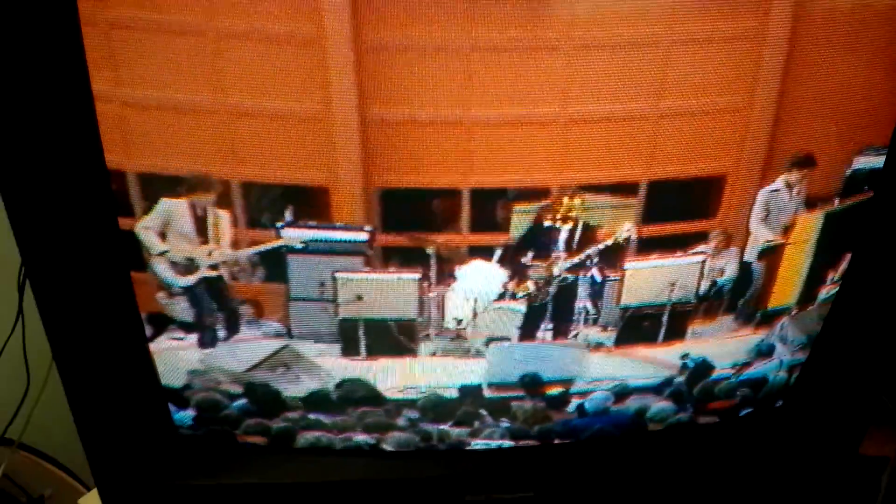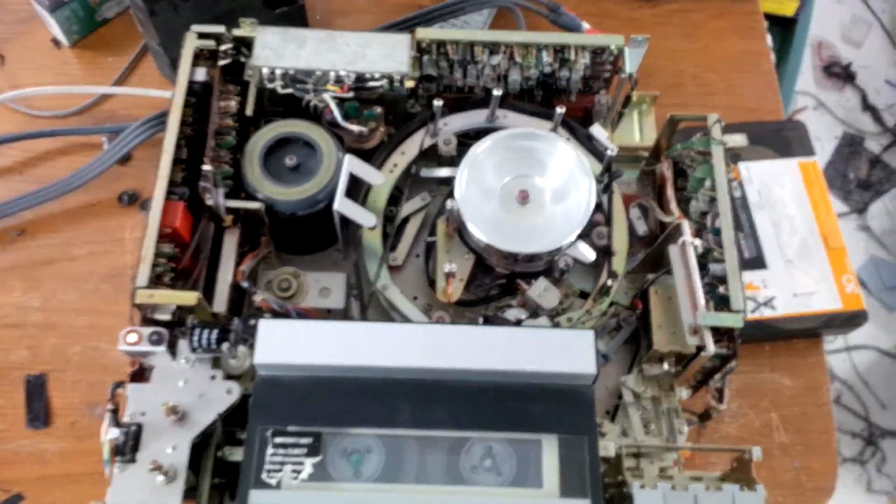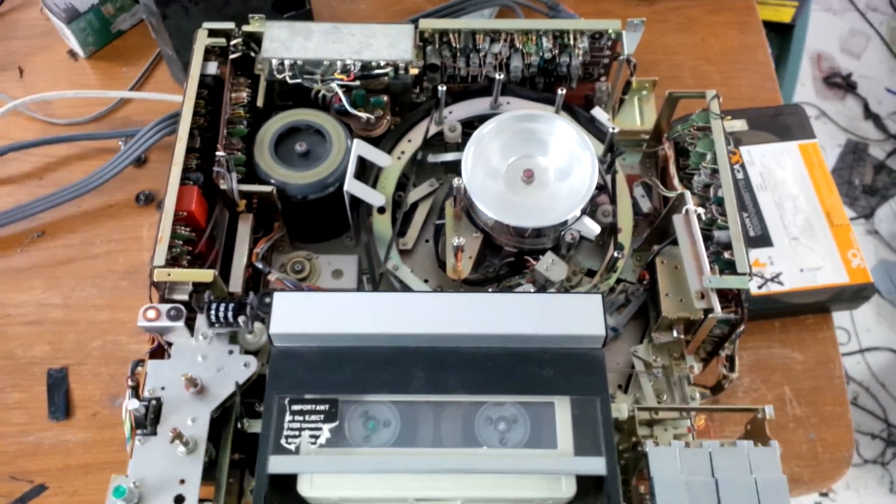I happened to work for the local community station and we covered the event. I just happened to find an old tape on three-quarter inch, and this is the trouble I had to go through to find a three-quarter inch machine to play this tape. These are pretty rare beasts these days.